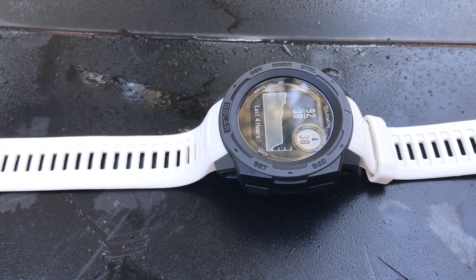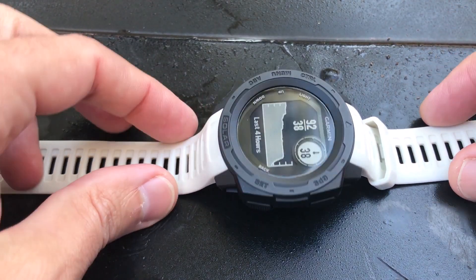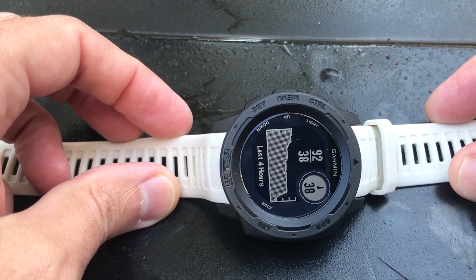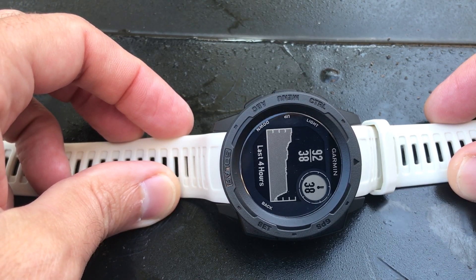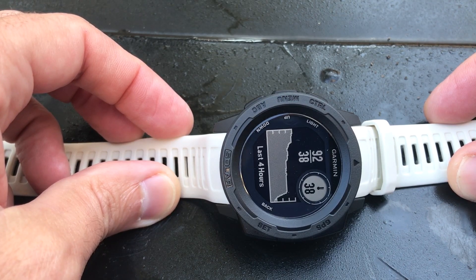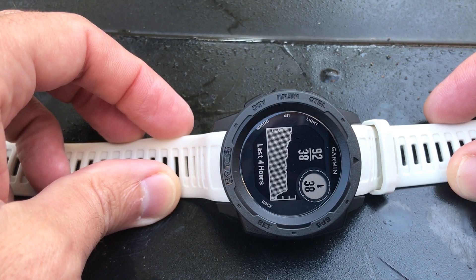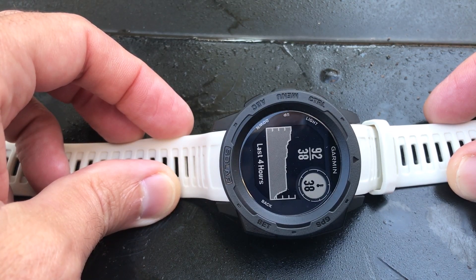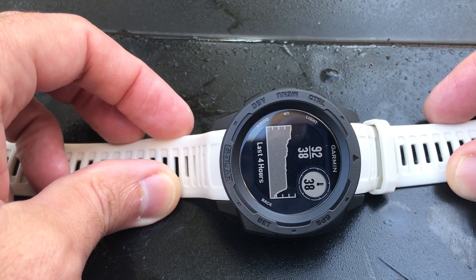It's been 15 minutes. I was going to wait 20 to 30 like Garmin recommends, but 15 minutes after taking it off my wrist and coming outside, my temperature reading is accurate — it's 38 degrees, and that matches what my cell phone says and what my outdoor thermometer says as well. So if you want to get an accurate temperature reading, this watch works extremely well. Just remember to take it off your wrist and let it sit for a while so you're not getting any heat skewing the numbers. As always, I hope this helps — let me know if you have any questions. Thanks for watching.